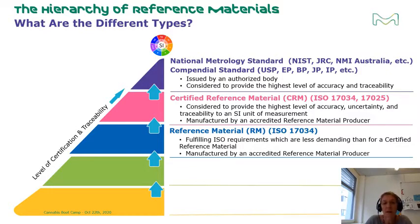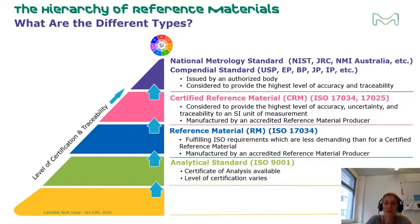ISO guidelines prescribe that a CRM must be accompanied by a certificate of the reference material, whereas a reference material is accompanied by a product information sheet. Note that while reference material is a quality grade, it can also be used as a general term to encompass all quality grades within the pyramid. The quality requirements for the last two levels — analytical standard and research grade — are defined by each individual vendor rather than by a national government or ISO. Generally, the level of certification varies from vendor to vendor.